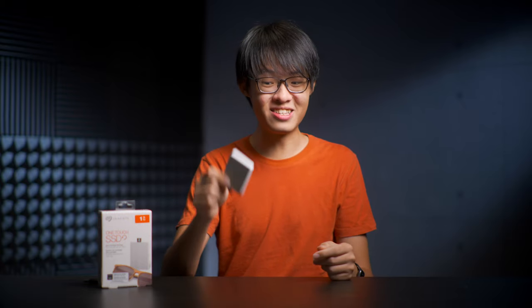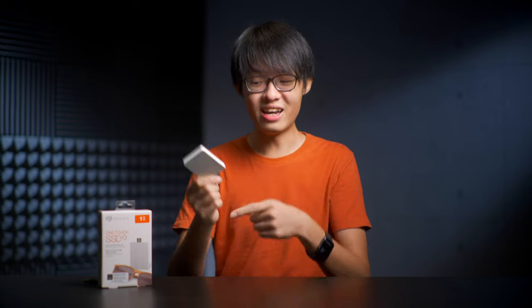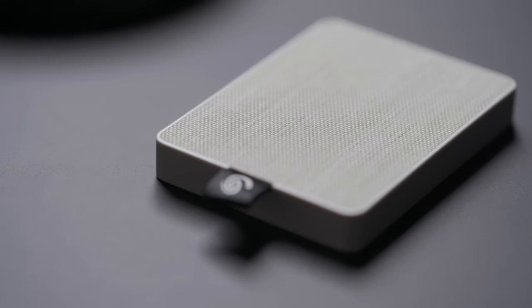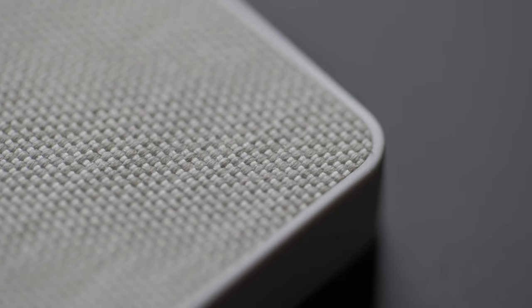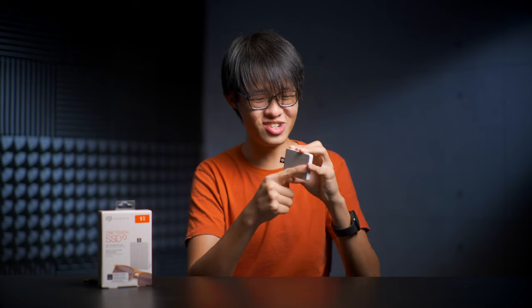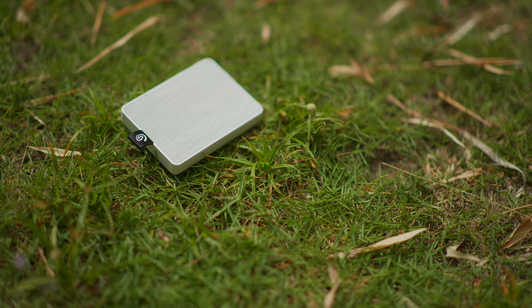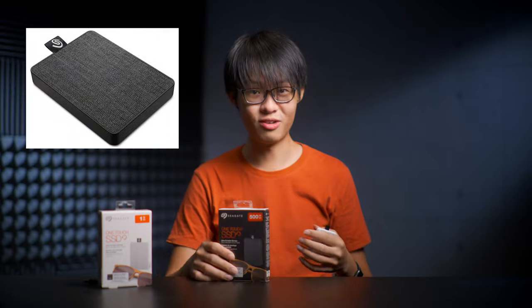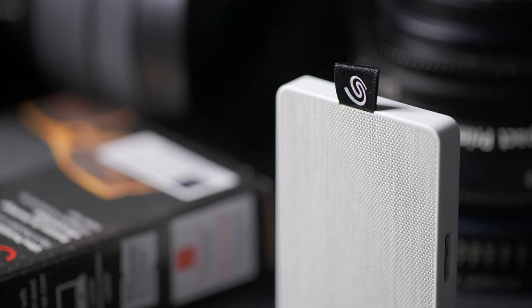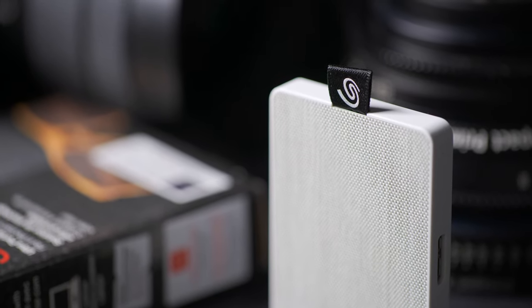The One Touch SSD also weighs in ridiculously light — just under 50 grams. By the way, I am giving away one of these at the end of the video, so stick around. The signature trait of the One Touch is probably this beautiful-looking fabric finish on its front. It's also really nice to touch, but I don't imagine it to be a lot of fun if you ever stain it. This here is the white version, which is really a light gray. There's also a really cool-looking black version as well. I also like how low-key the branding is — a nice little logo tab on the side of the SSD instead of being plastered all over the face.